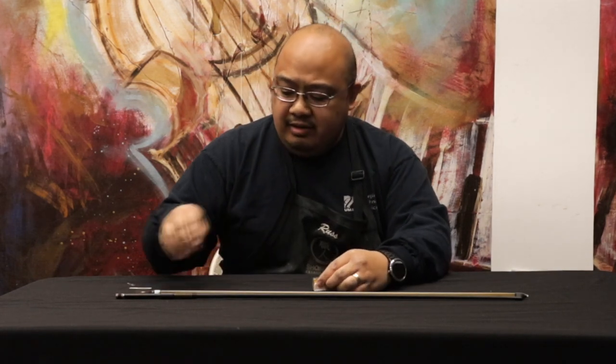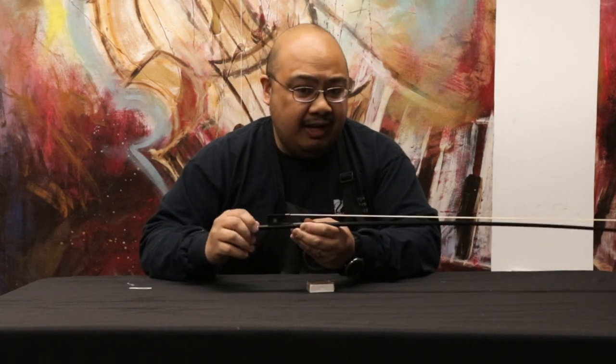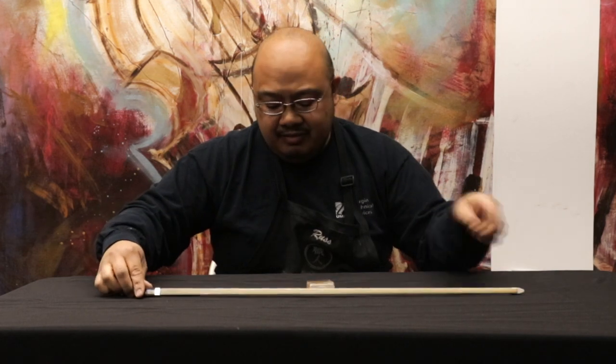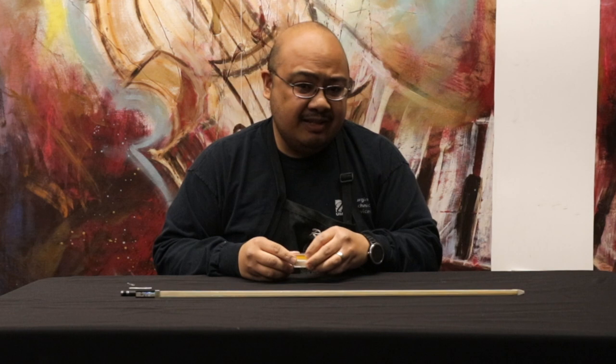So when you first get your violin, you'll pop open the case, grab your bow, and if you watched our tightening video, you already have your bow nice and tight, ready to play — then you need to rosin it. So you'll need one more thing, actually a couple more things. You'll need your rosin, which is in the pocket of your case.